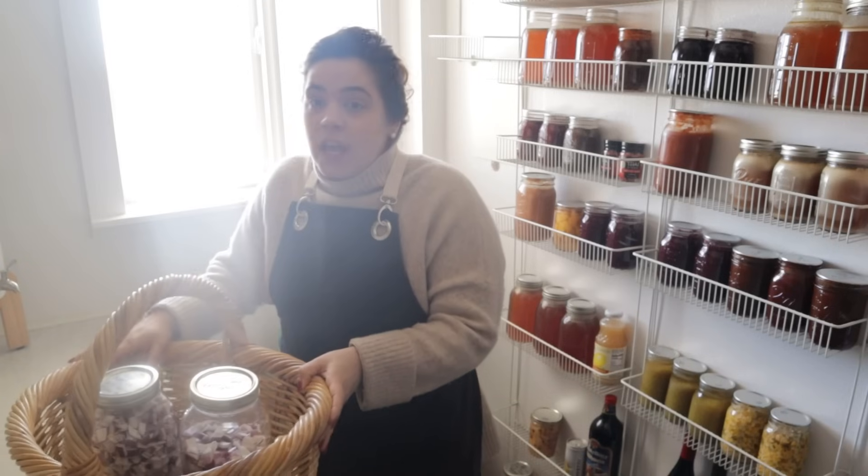Hello friend, welcome back to Acre Homestead. My name is Becky and today we have about a foot and a half of snow out there, so we are going to be doing some food preservation projects today.